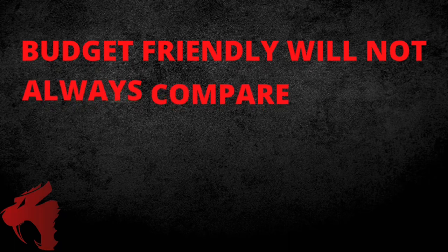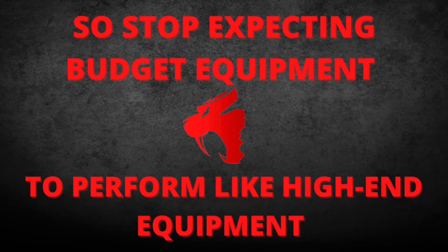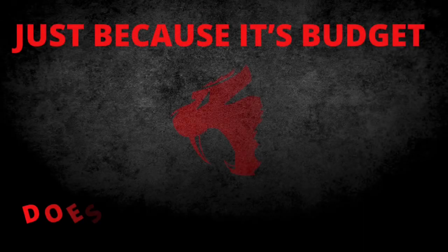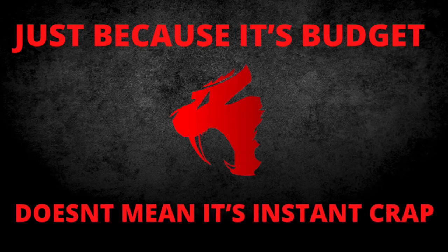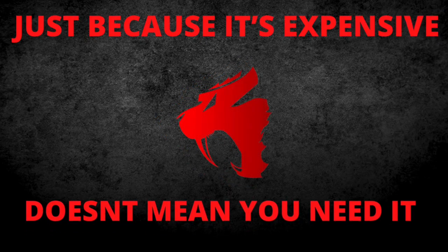This brings up an important point: budget-friendly equipment will not always compare to high-end equipment, so stop expecting a $300 optic to perform like a $2,700 optic at a lower price tag. That said, just because it's budget equipment doesn't mean it's instant crap. And just because it's expensive equipment doesn't mean you need it. A $500 optic, while it won't perform the same way a $2,500 optic will, doesn't mean your $500 optic is not usable.